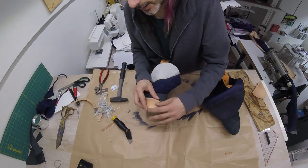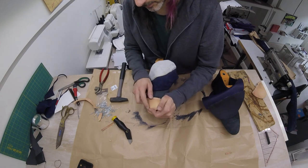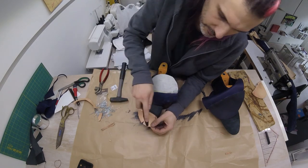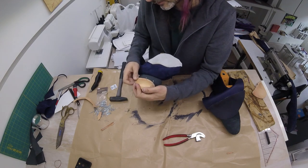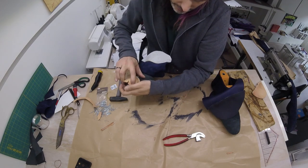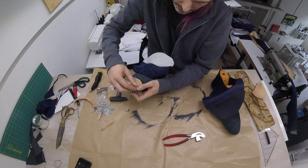I cut one dart there and now this curve is already easier. I'm going to do another one here — now this looks good. Alright, we're going to glue this down and then hammer it until it's smooth.